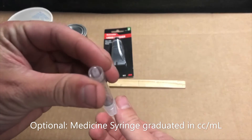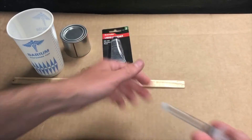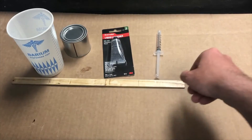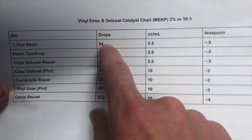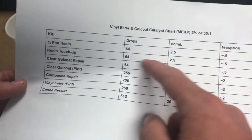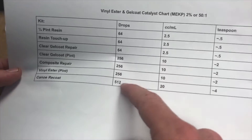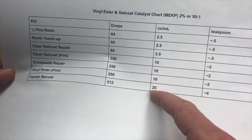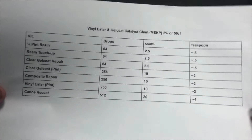For larger amounts of resin, a syringe like this can help — especially one that's graduated in cc's or milliliters. A quarter pint takes 64 drops, or about 2.5 cc's. But for bigger kits, you're not going to sit there and do 500 drops or measure 20 cc's — it's much easier to use a teaspoon measurement for the larger stuff.